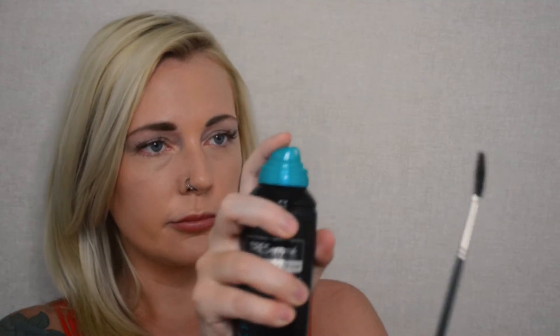I have an eyebrow brush by MAC Cosmetics, number 204. Here's a little trick I've been told: I'm going to spray a can of hairspray onto my brush and then comb through my eyebrow hairs to give them a little bit of structure.